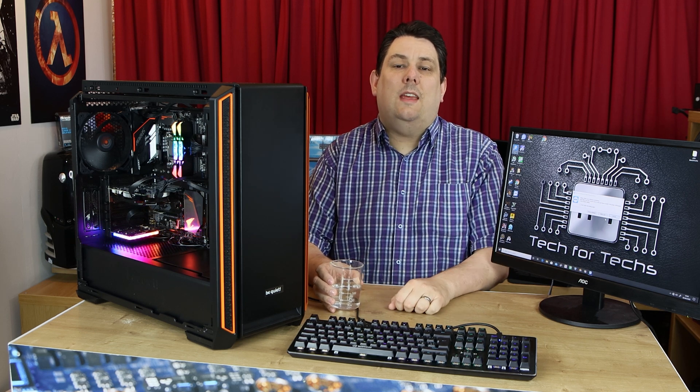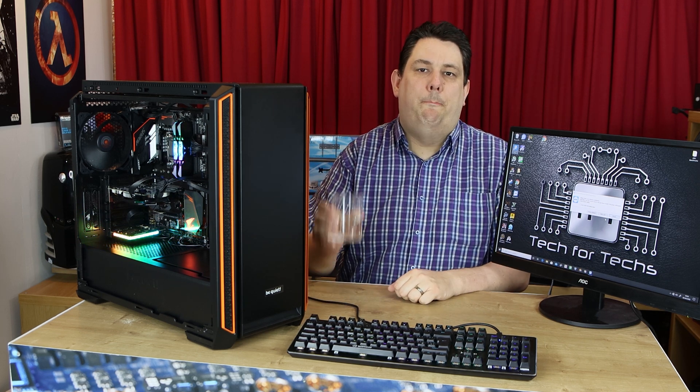Hi everyone, Phil from Tech for Techs here. Today we're going to see if a computer can actually boil water.